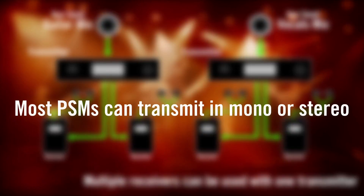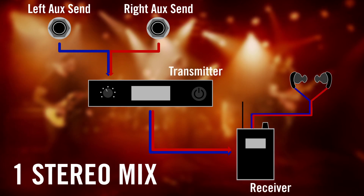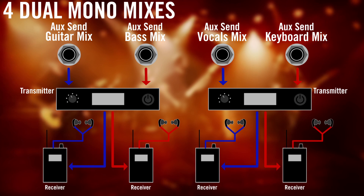Most PSMs can transmit in mono or stereo. Monitoring in stereo can provide a more realistic sound, but quickly takes up monitor sends, so it might not be ideal for bands with many mixes or a small monitor mixer. Some stereo monitoring systems can operate in a dual mono mode, which provides two mono mixes instead of one stereo from a single transmitter. This can come in handy if you're trying to save money or rack space and everyone is satisfied with the mono mix.